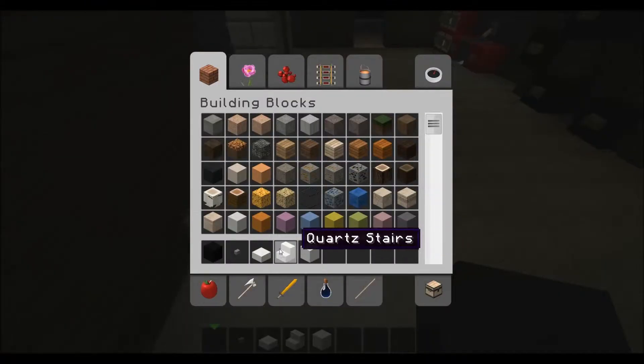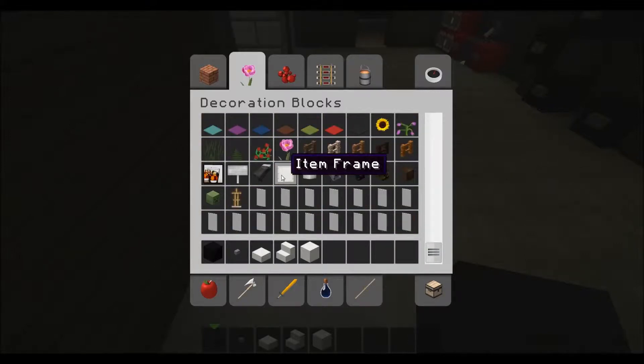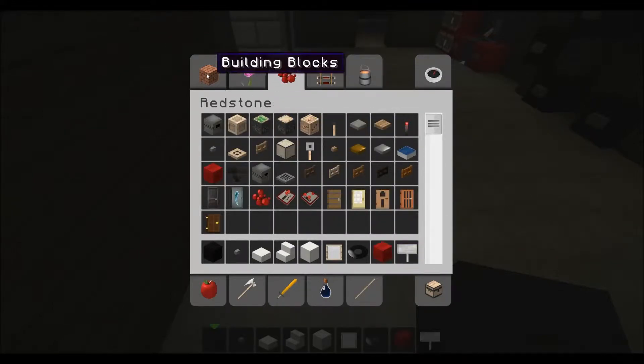These are the items you'll need. I can actually just pick everything I need right now: making frames, a sign, a music disc, and look for a song. Yep, there we go.